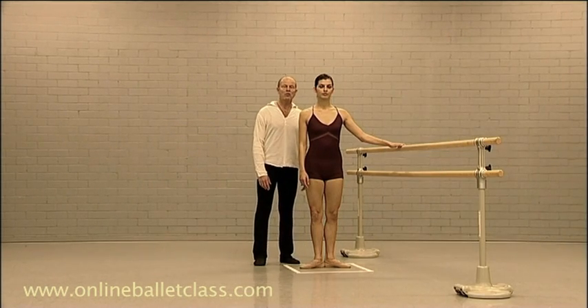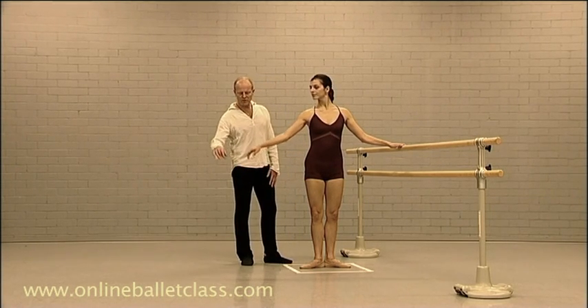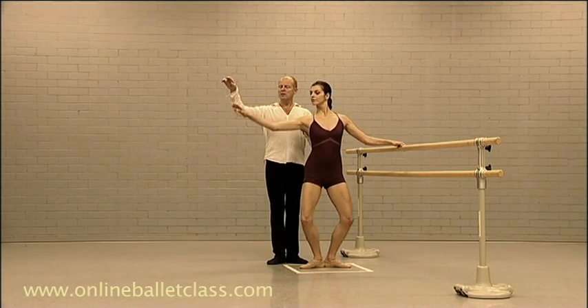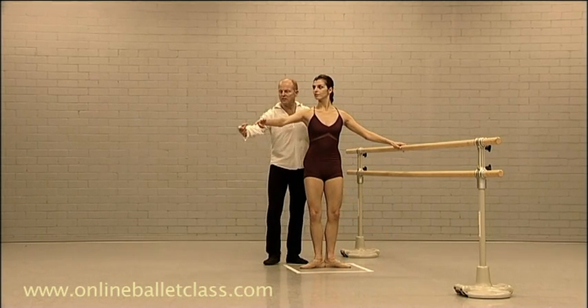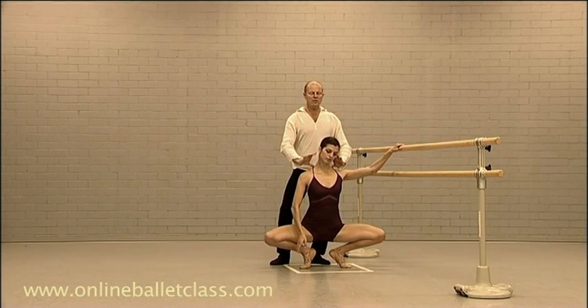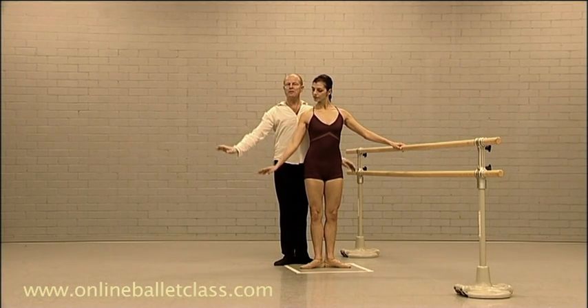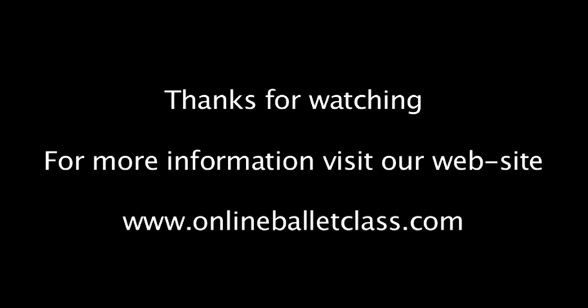Now we will demonstrate a grand-plie in first position. The dancer allongés and down, catching to third position and then extending again — allongés. She stays nice and up, catching allongés, and finish. Nice and clean. Thank you very much.